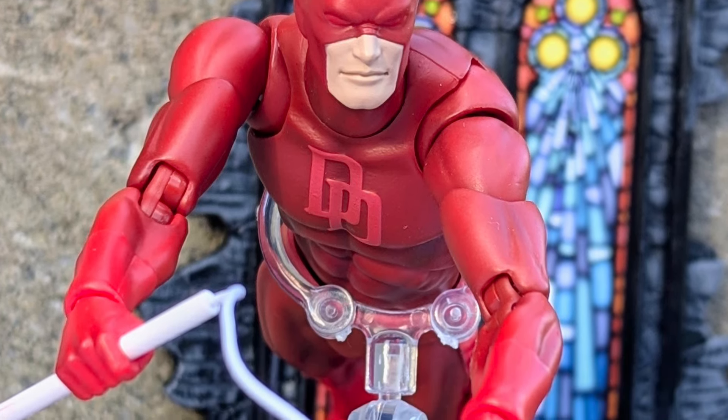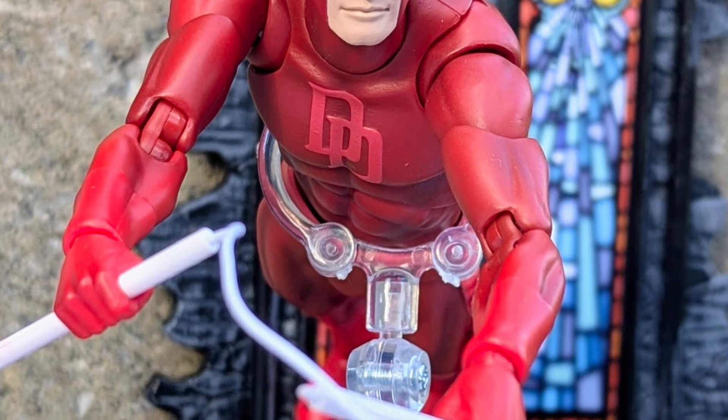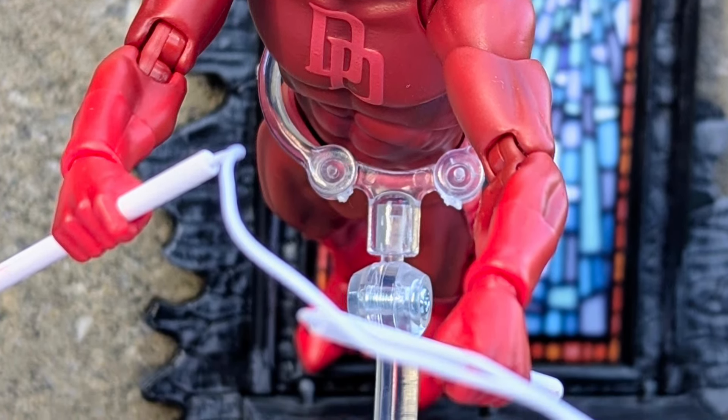That's it — you heard it from me, I dropped the mic. Check it out over at Titan Toys. 10 out of 10, Mafex. Good job, you got me back. I'm back on the Mafex train. Take care everyone, bye-bye.